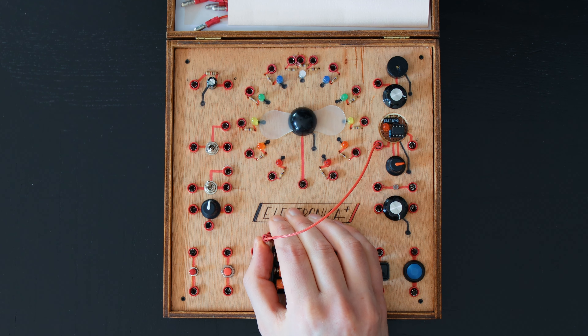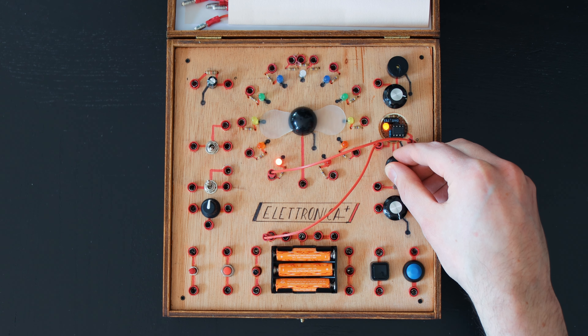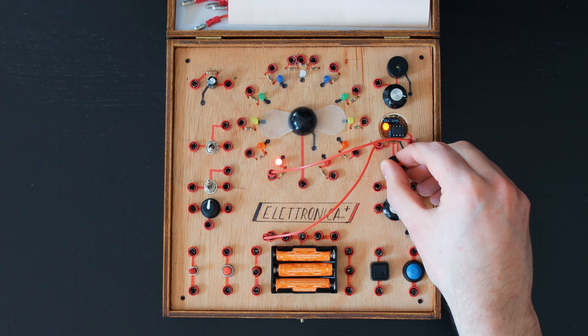This integrated circuit is a timer. It generates pulses at regular intervals. Here it's paired with a potentiometer to control the length of the interval and an LED to show the state of the circuit.